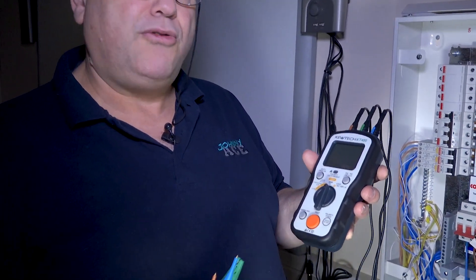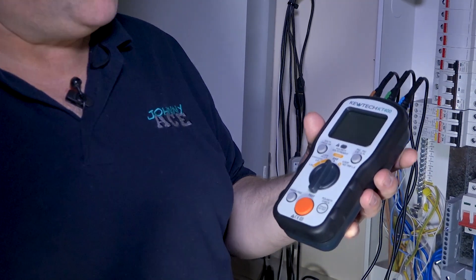Hello everybody, here we are once again with John Collins from Ace Electrical Training, out on site doing some on-site testing at the Kingshead in Lichfield. What we're doing today is using the new range of individual Q-Tech testers.